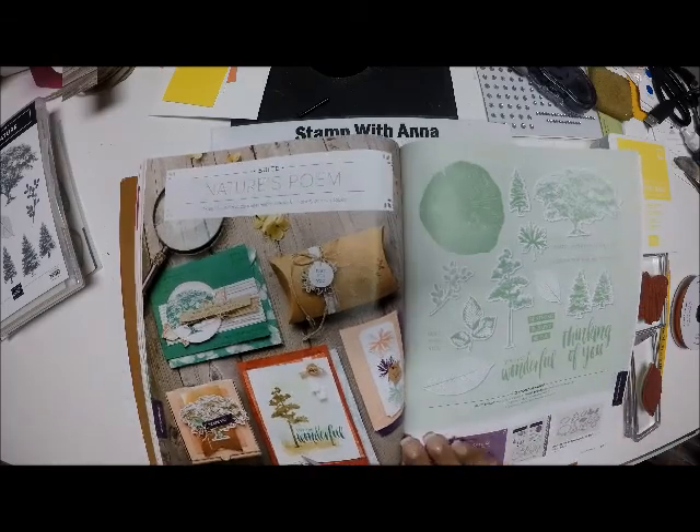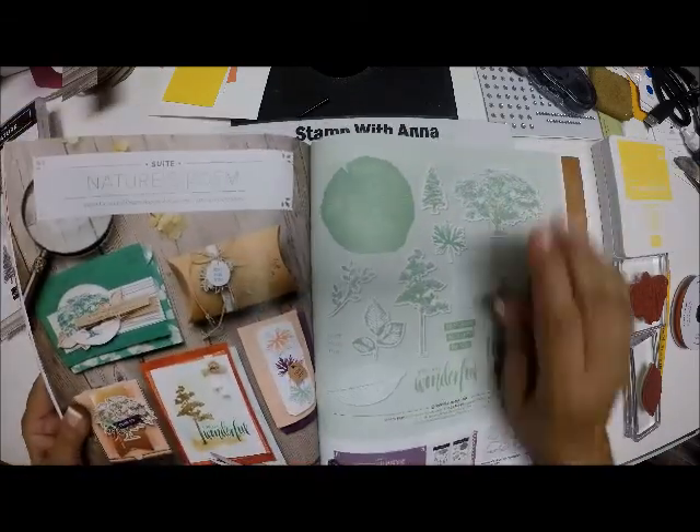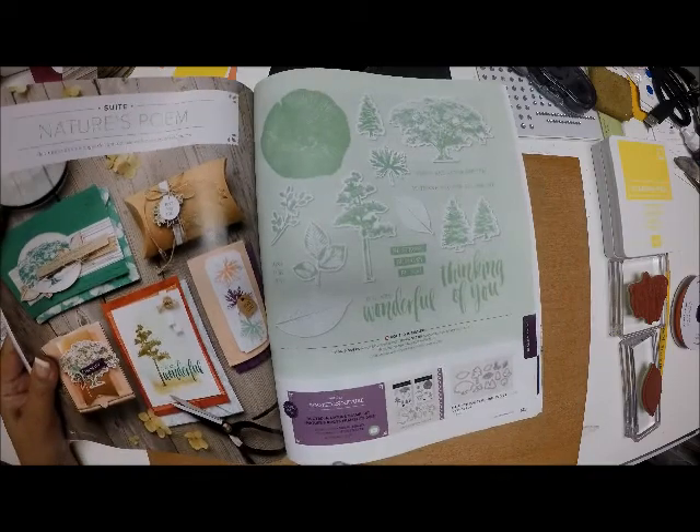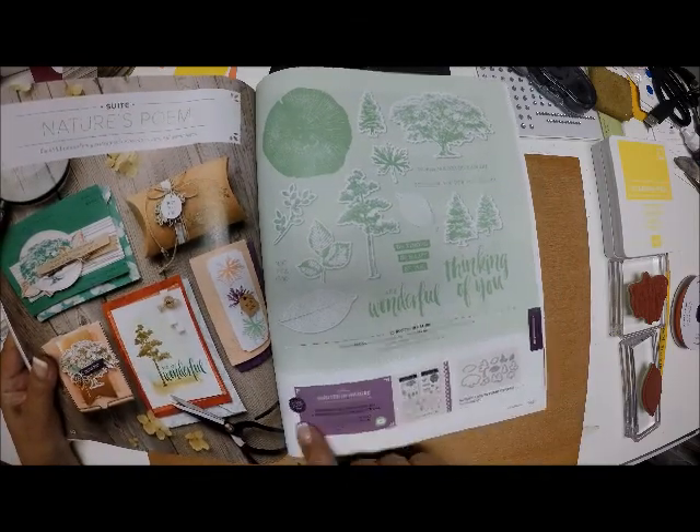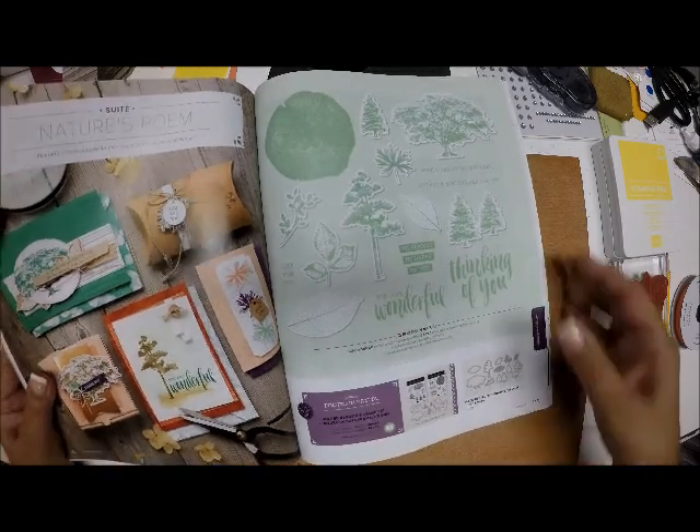All I have from the suite so far is the stamp set, which is called Rooted in Nature, and the coordinating die set, which is called Nature's Roots Framelits. It is a bundle, so it is available for 10% off.